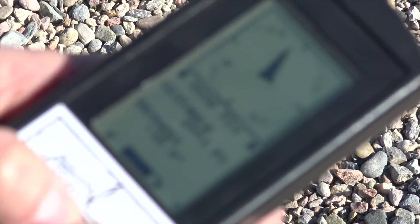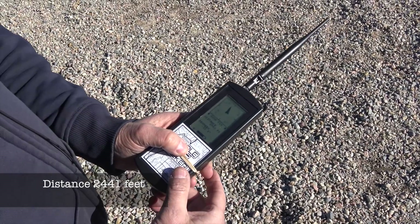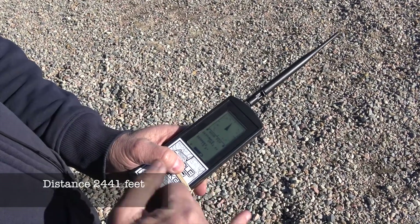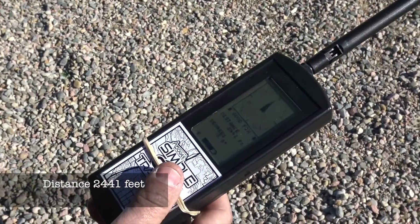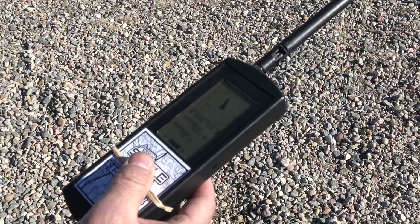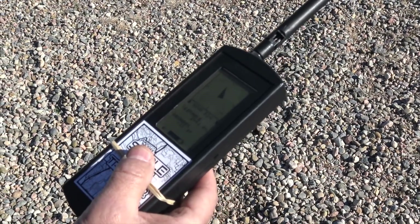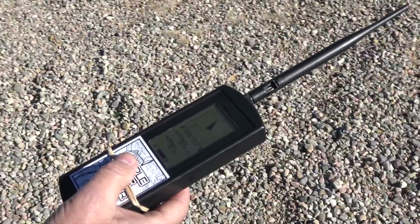We know the rocket's down now and we're not receiving a signal anymore because it might be buried in some dirt over there. But basically what this is telling us is it's about 2,400 feet away that direction. So what we're going to do is walk a couple thousand feet that way and then see where we are and continue to track to it.